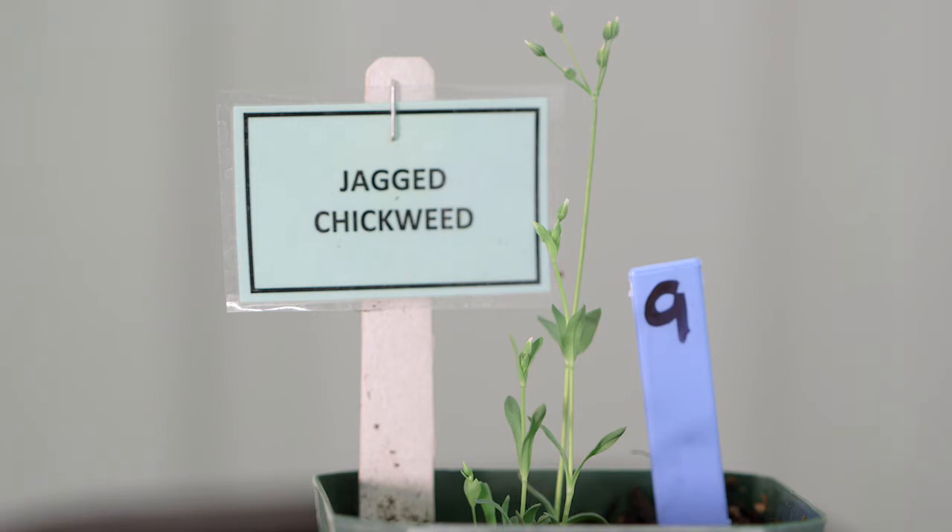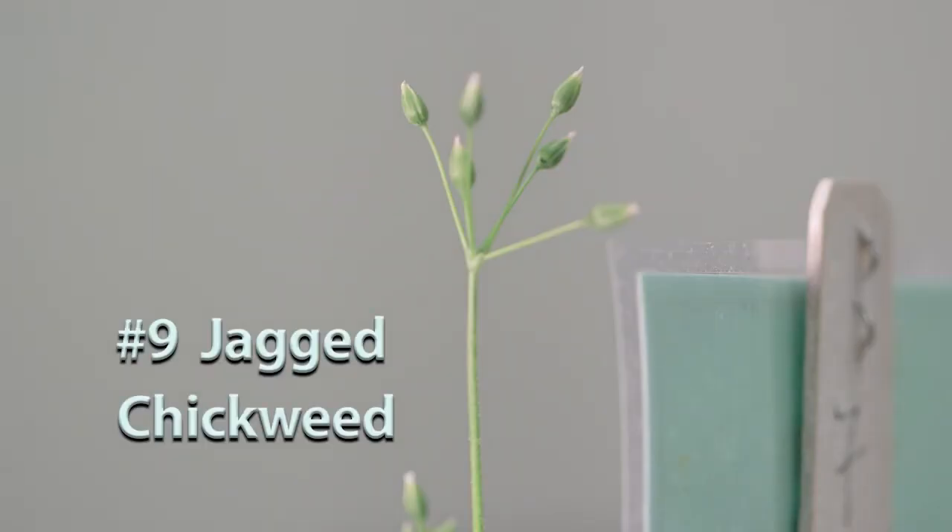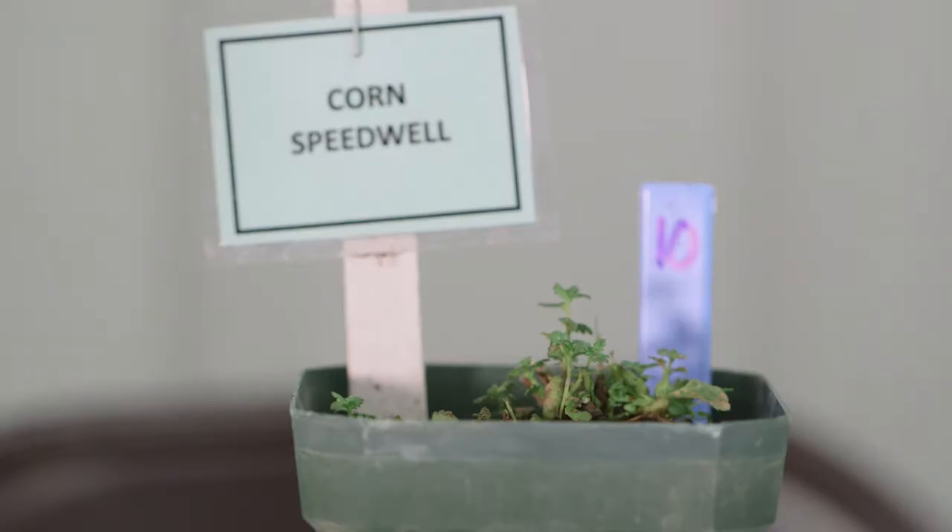Number nine is jagged chickweed. It doesn't look exactly like the chickweeds we typically think of — it has a long, narrow leaf with a grayish-blue look to it and lacks petioles. It does have those same small white flowers we associate with chickweeds.